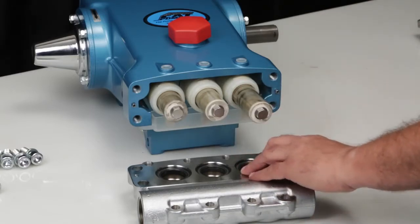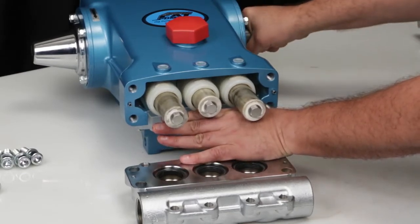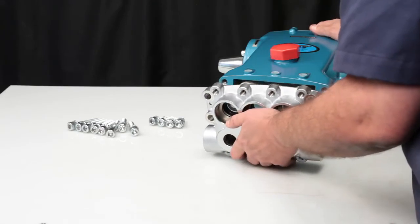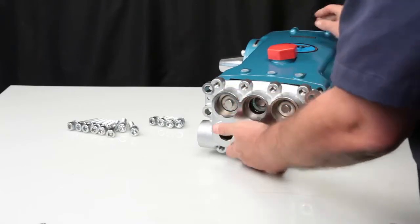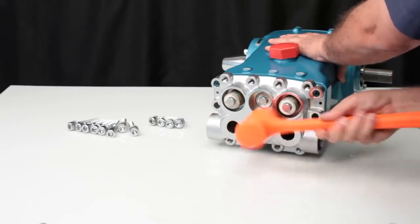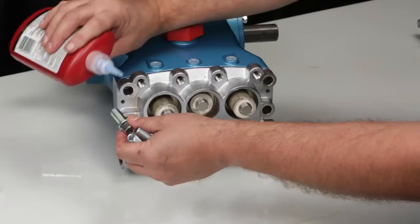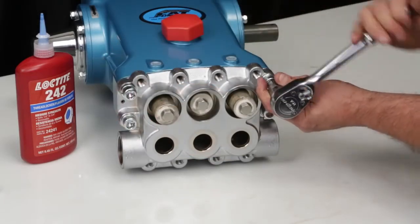To assist in reinstalling the inlet manifold, rotate the crankshaft until the two outside plungers are at an even distance from the crankcase. Use these two outside plungers as guides when installing the manifold. Slide the inlet manifold over the ceramic plungers and press towards the crankcase. Use a rubber hammer to ensure the manifold is flush to the crankcase surface. Before reinstalling, apply liquid thread sealant to each inlet manifold bolt. Using a 10mm Allen wrench, torque to specification.